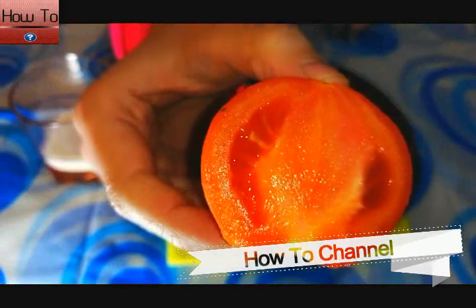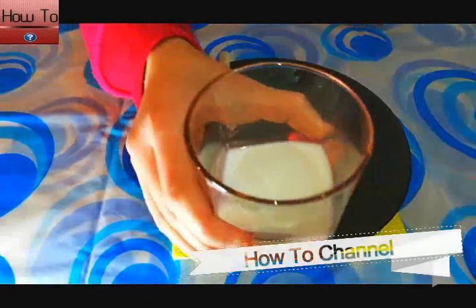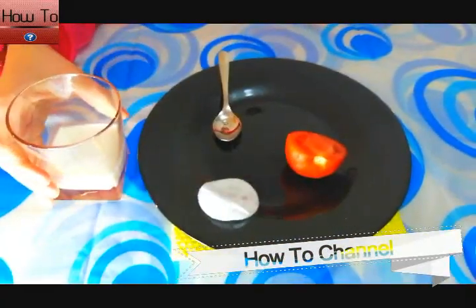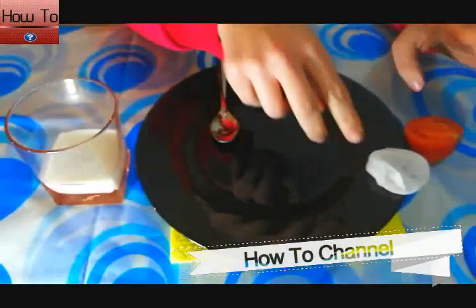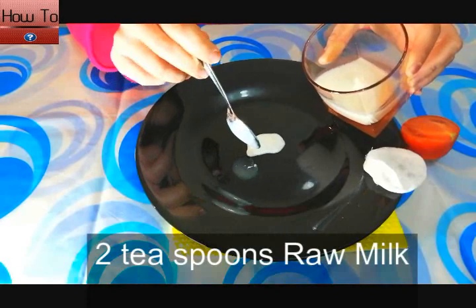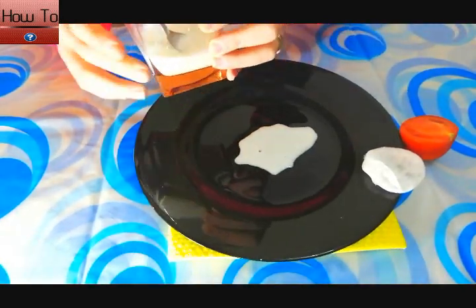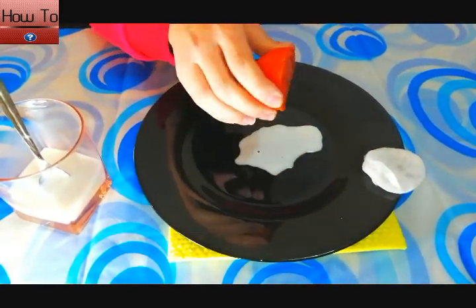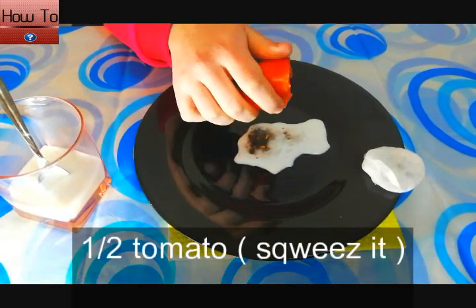We need the following ingredients to make this recipe: two teaspoons of raw milk, and one half tomato — squeeze it to extract the juice.